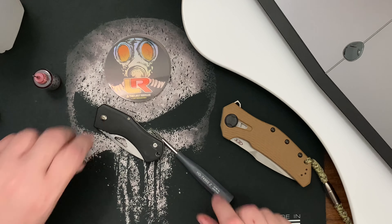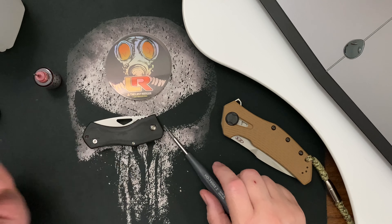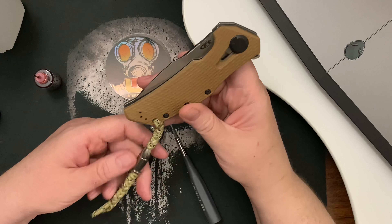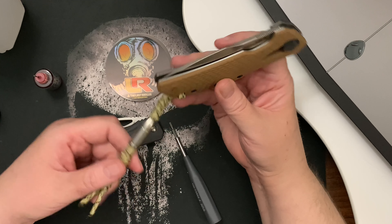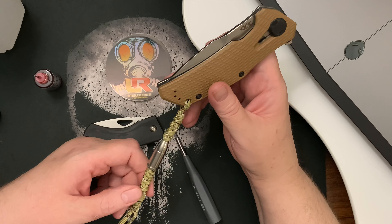Thanks for viewing my failure and joining me. This is the knife I'm carrying this week and I feel like I can give it a review, so look for the review before the week ends.